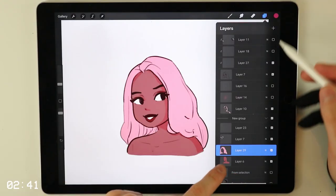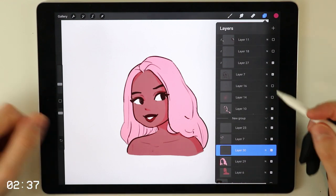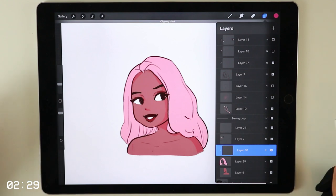Next step is we're going to create a new layer on top of our hair layer and set the layer to clipping mask. You can do this by simply clicking on the layer and then a pop-up menu opens where you can click on clipping mask. This step is different for every art program out there, but I know that all of the major art programs have this feature — Photoshop, whatever you use for drawing.